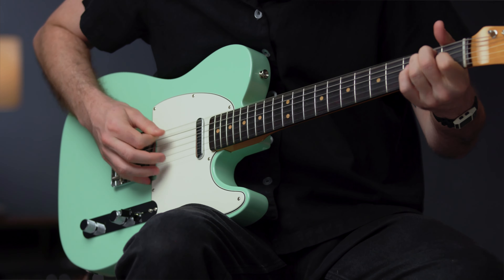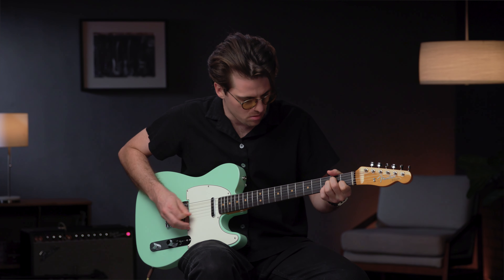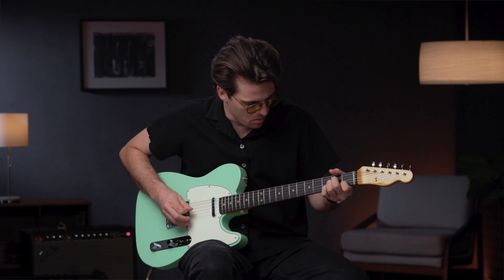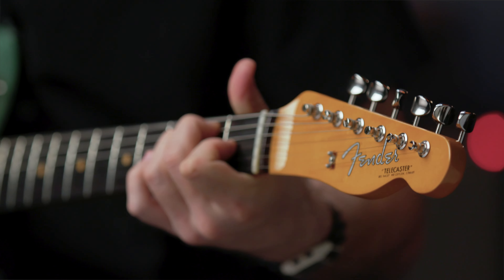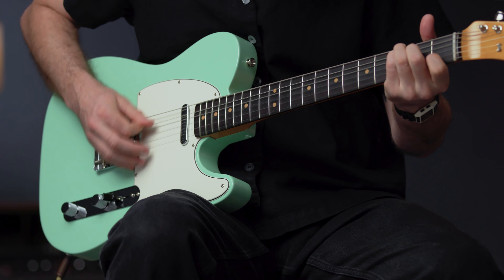From the bridge to the string tree and tuning machines, every single piece of American Vintage II hardware is manufactured to look, sound, and function just like it did on the originals. Much of the American Vintage II hardware is still manufactured on the original 1950s and 1960s era Fender factory machines.